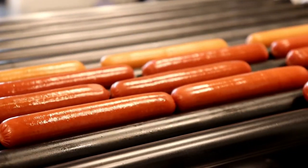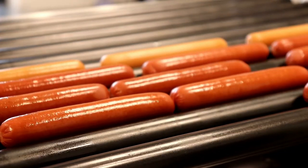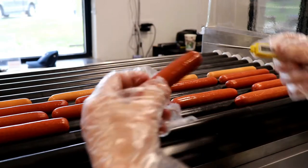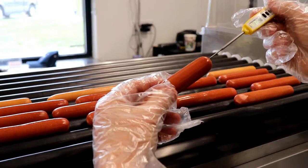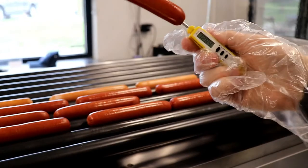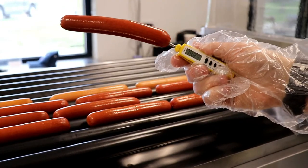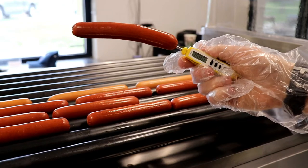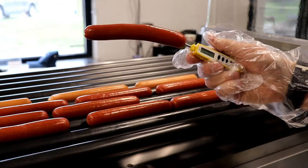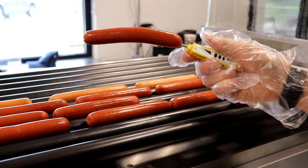After 10 minutes, this is what the hot dogs will look like. Take a hot dog off the grill, put the temperature probe in, wait a couple of minutes, and check the temperature of the hot dog.